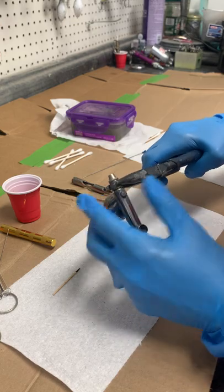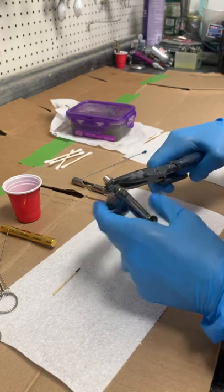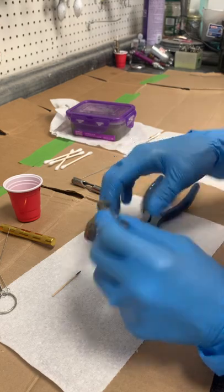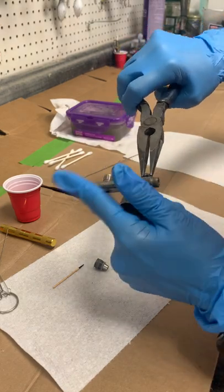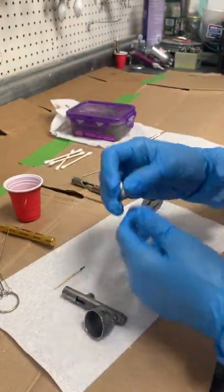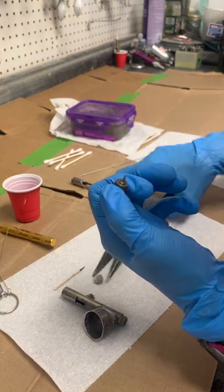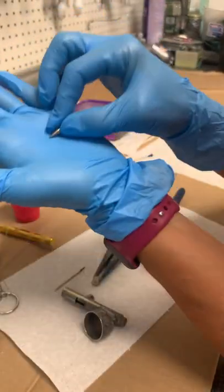Now take off the nozzle cap. You can also take the air adjust off if you want — I personally don't use it so I don't usually take it off, but you can unscrew it and soak it in a cup to clean it. You have two pieces to your nozzle cap — a tip cover — and those two screw apart.